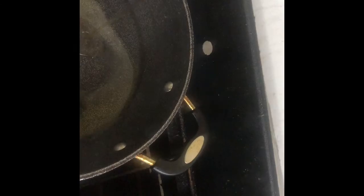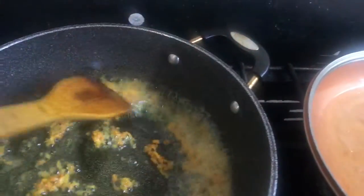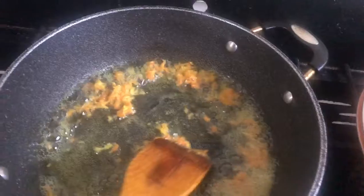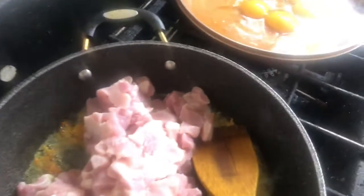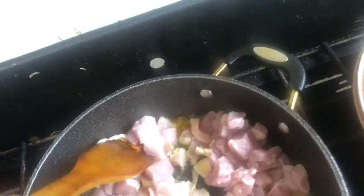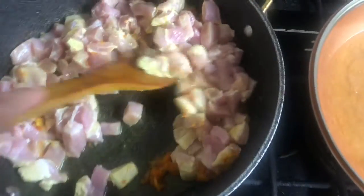I got a pan heating up. For fried rice we need a little more oil than regular. The oil is already heated up, so first I'm gonna add the ginger and the garlic. Let's fry a little while with the ginger and turmeric, and then we're gonna add the pork.